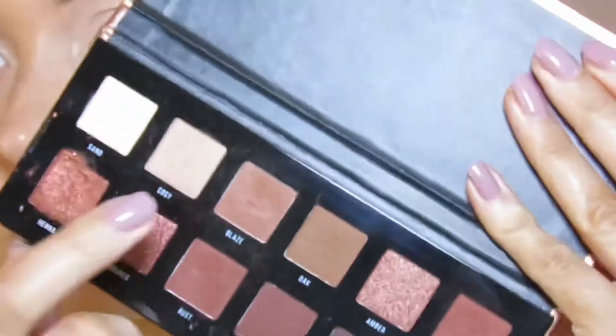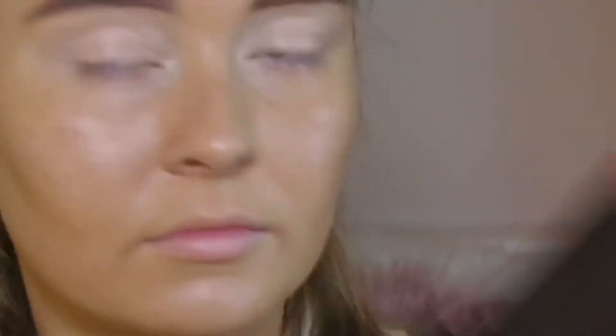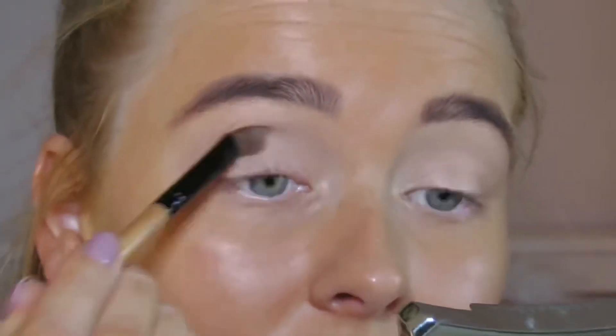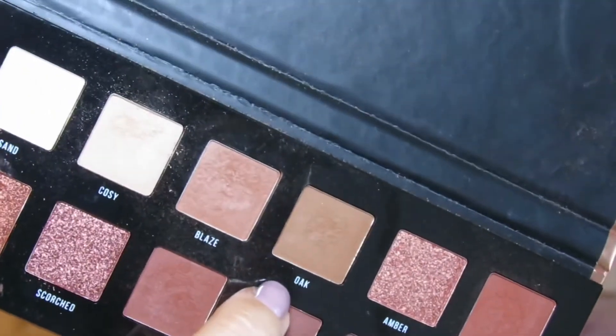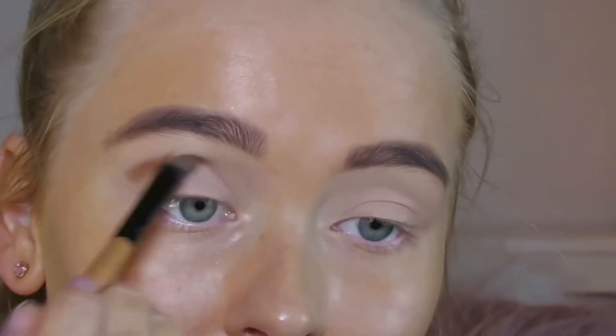To set the concealer I use the Urban Heat primer palette in the color Cozy, and just applied this in my socket for some depth.